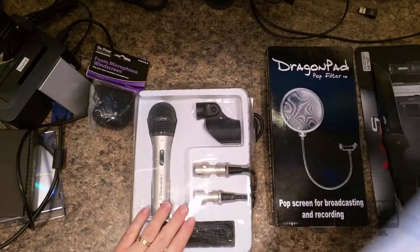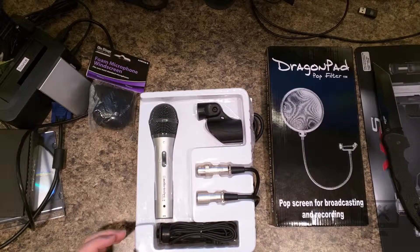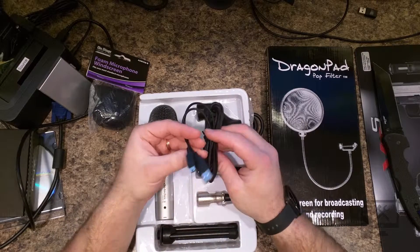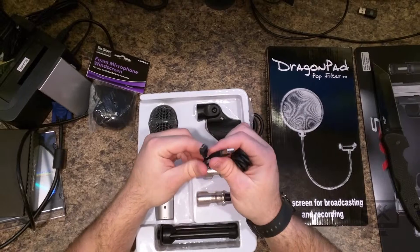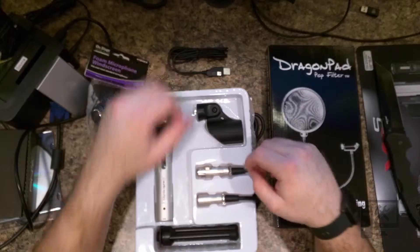So once we got the center part out, it's just an empty box now. Let's go ahead and get this top cover off. The first thing we have here is a USB cable — it's a USB-A to USB-B, and it looks to be about six feet long.